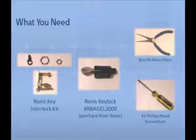The Ronis Key Lock Cylinder (number RBAGEL 3000) and the PROTEC key are not included in the kit and must be ordered directly from Ronis.